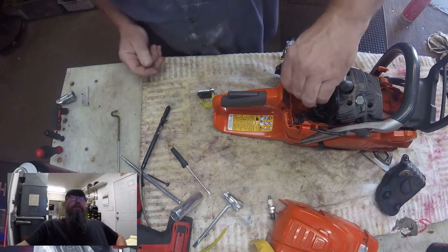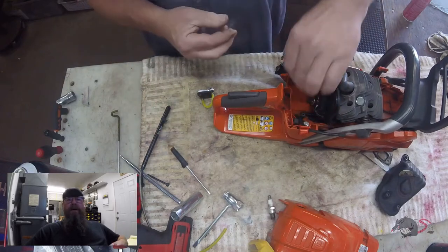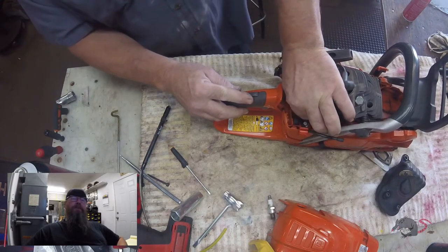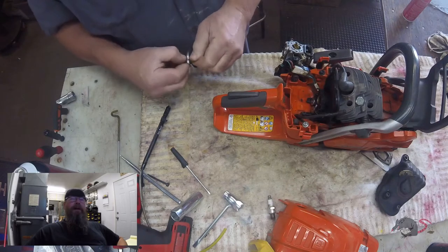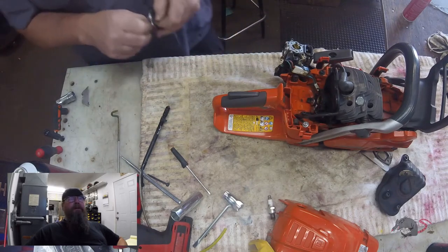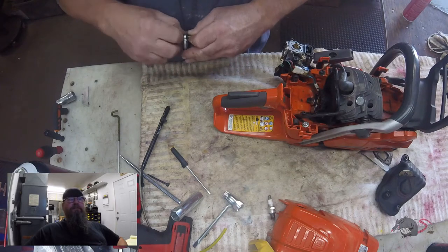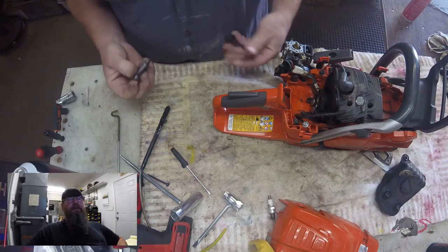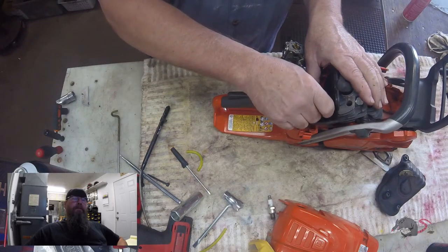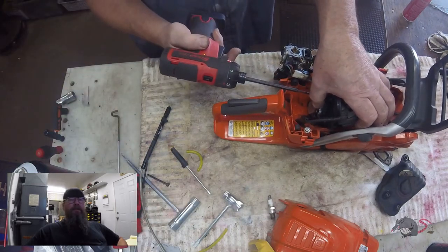This exact procedure is going to be the same for the 545, 550, 562, and 572. First we're going to install these plugs into the ports that make this a stratified-charged engine — we have to block those off — and then put a plate over the front of the main intake. I realized I grabbed the wrong plate so I went and grabbed the right one. In this video I'm using all Husqvarna factory plates and adapters because I have them. I also keep the screws stored with the plates — it saves a lot of time, otherwise I was always looking for the right screws to use.